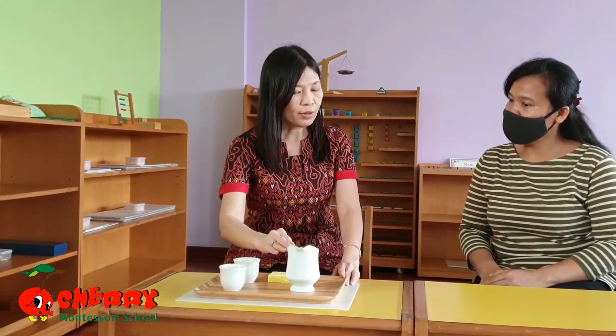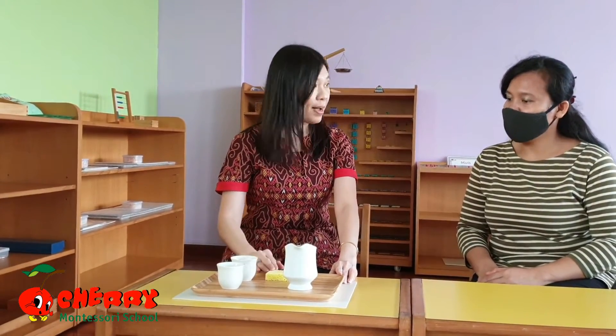This is a plastic knife. This is a tray. This is a jug with colored water. This is a tool for use. This is a smudge.